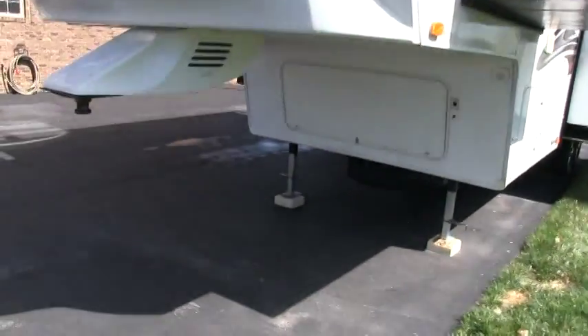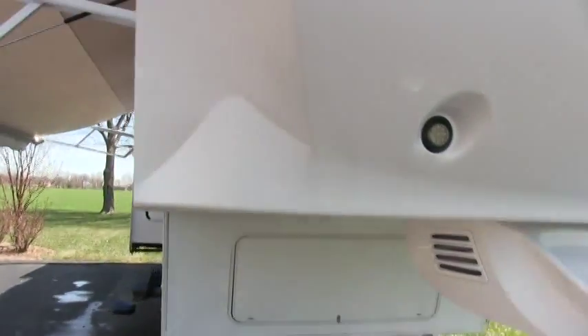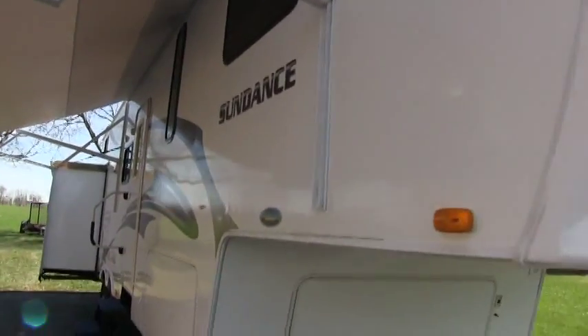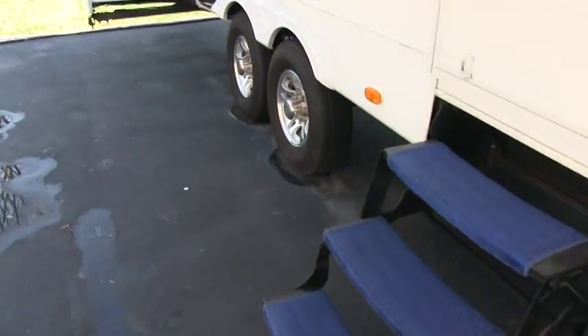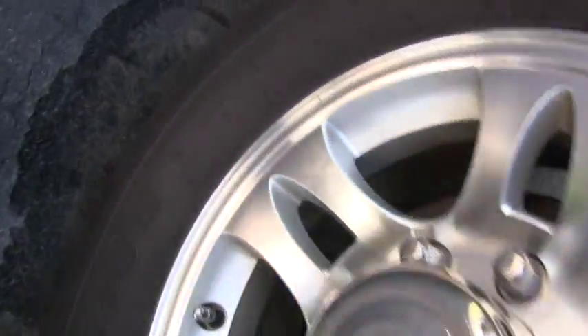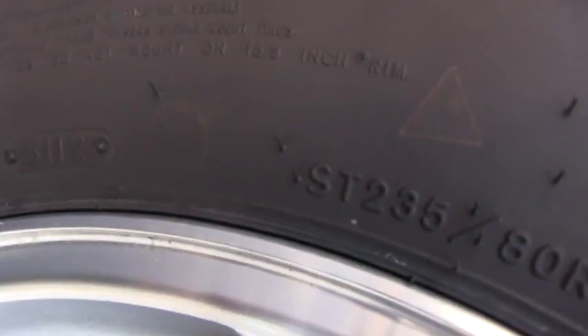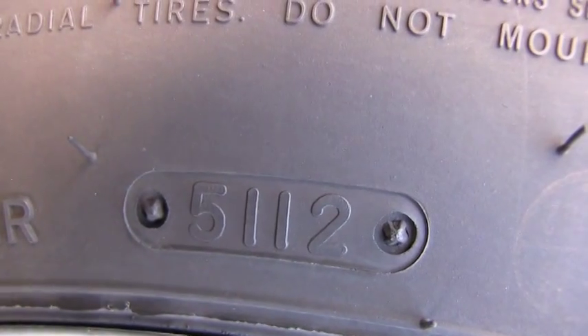All the tires are new. The DOT on the tires is the 51st week of 2012 — they are somewhat new and I believe they hardly have any miles on them. They are all Goodyears.